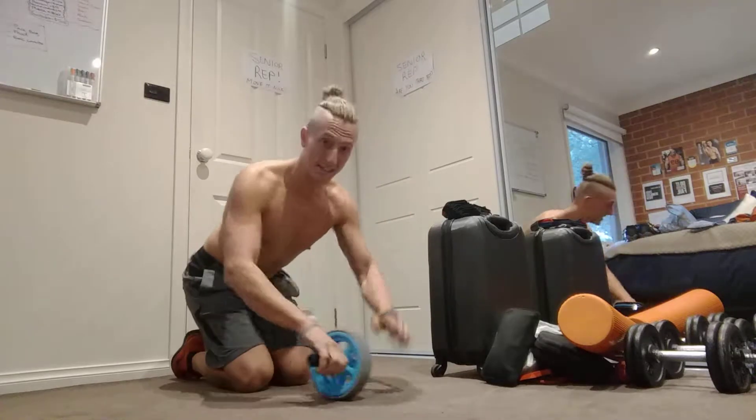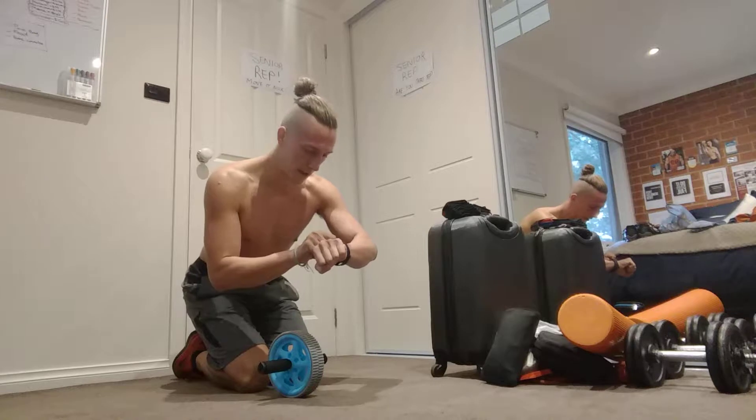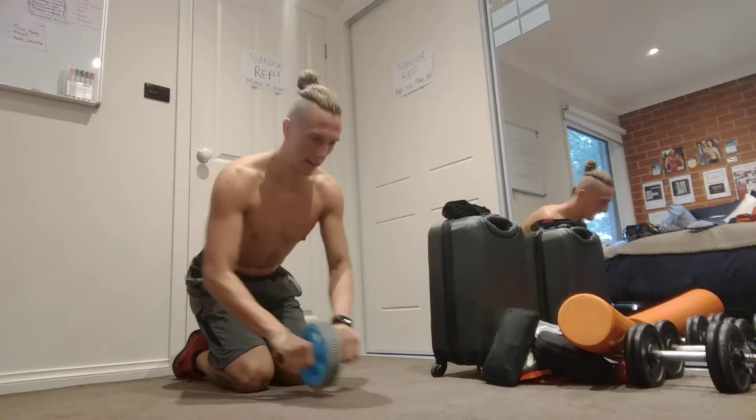Let's get going, let's start. Time to workout, under 5 minutes. 3, 2, 1, let's go!